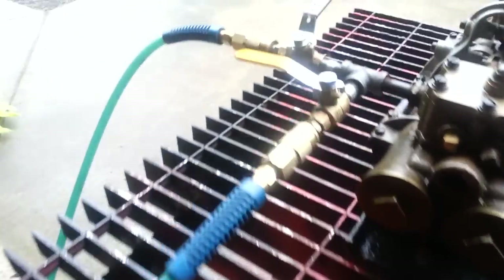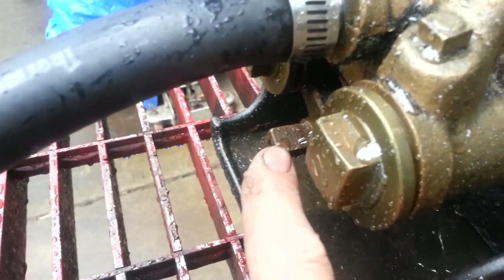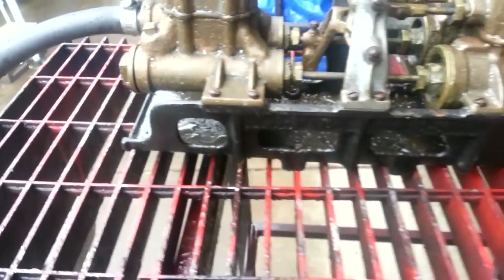There are drains on it which are kind of interesting. They're this part right here. You rotate that — it's also on the water end, right here — and it opens some valves, which is pretty neat.